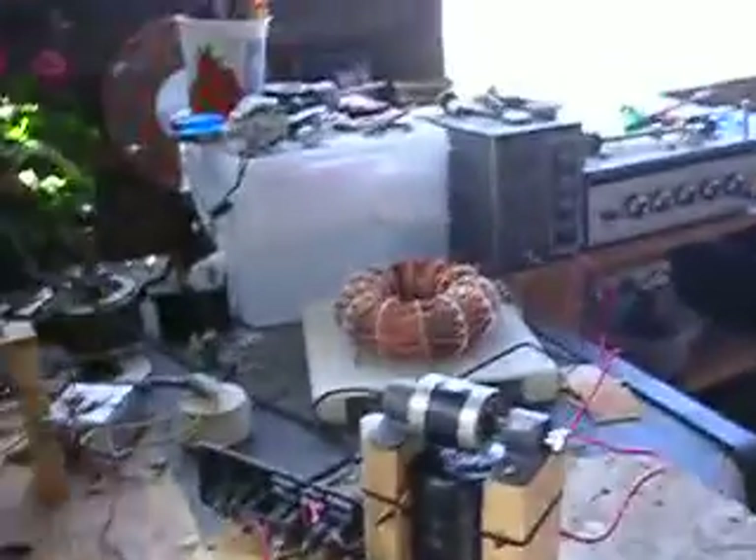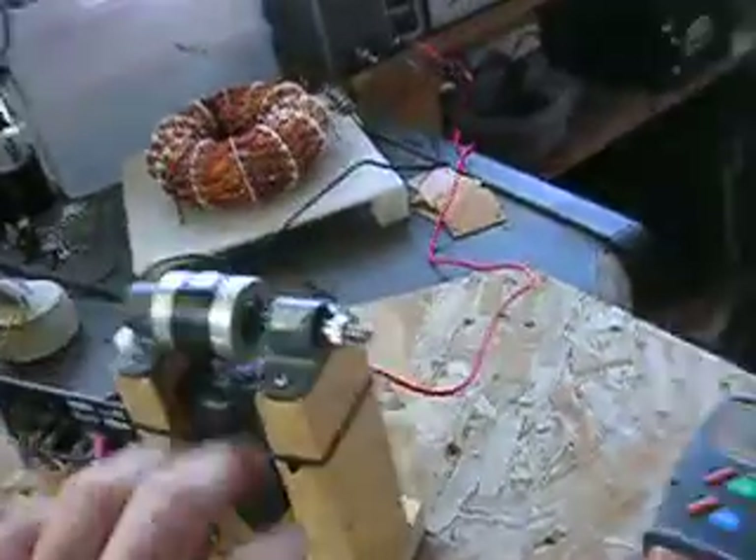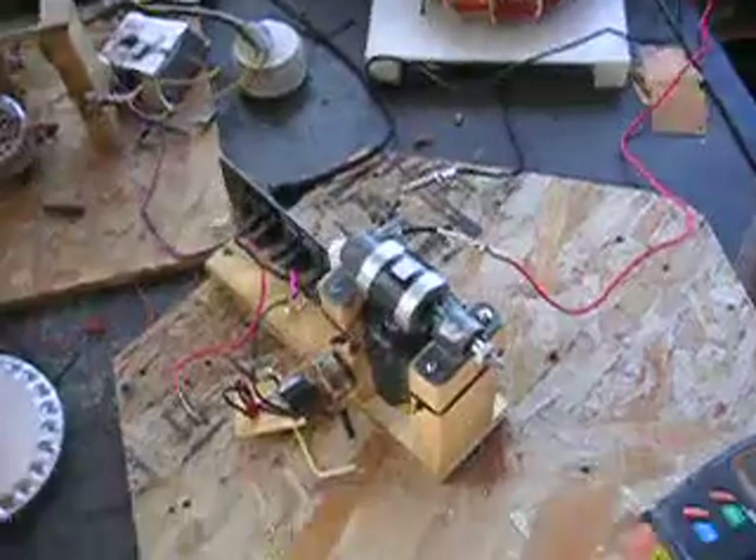I wanted to put something on here that I could put a rotor on, and I've got new magnets, which is pretty cool. I haven't had anything new in a while. Everything I've got here is scavenged — wire scavenged. This is an old rotor out of a refrigerator compressor, I think. Anyhow, I've got it hooked up to a DC power supply.